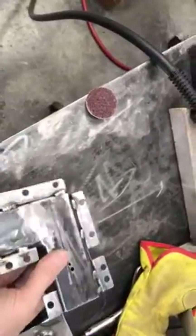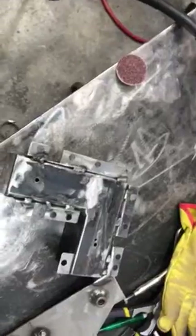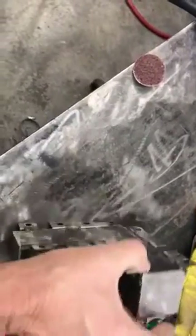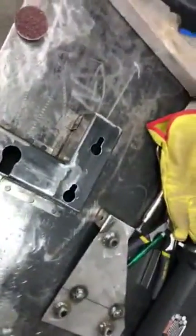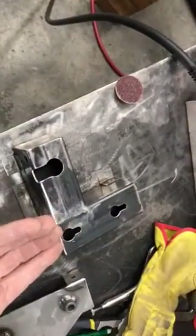On the back side I'm going to clean it all up and put some weld-through primer on both surfaces before I weld it. That'll be it — it's plenty rugged.